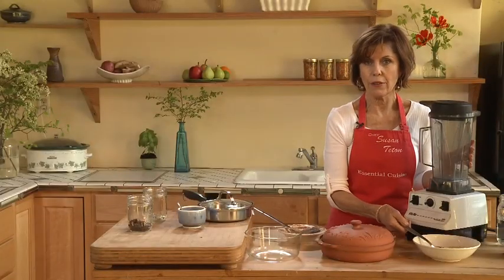Millet is an alkaline grain, as you know from my other DVDs. We have amaranth, quinoa, and millet — all alkaline. And this is so simple to make.